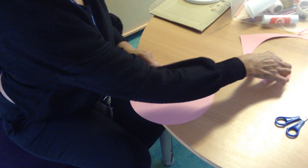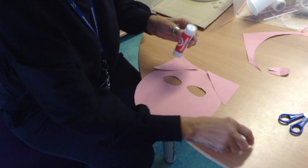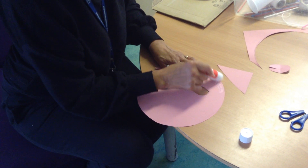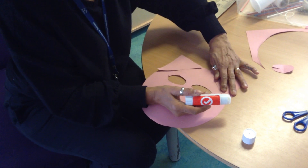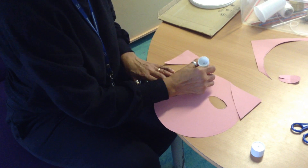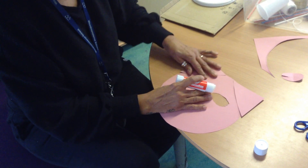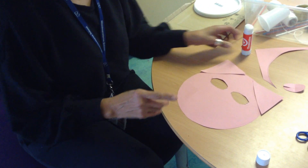I've got two pig ears but they're not going to stay on like that, so I need some glue. I'm going to stick them on — if you haven't got a glue stick, you could use sellotape. Stick one on that side like that, and one the other side, making sure there's enough glue so it doesn't fall off. My pig ears look great!